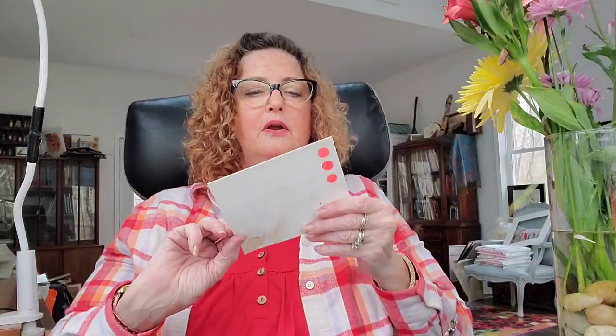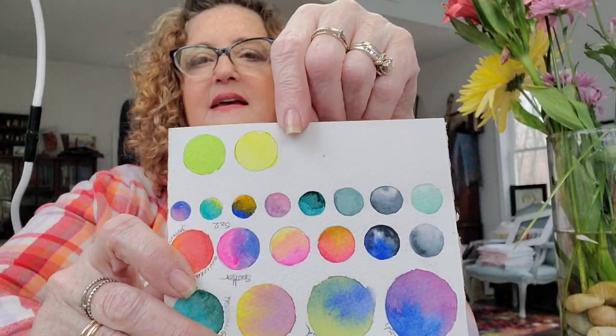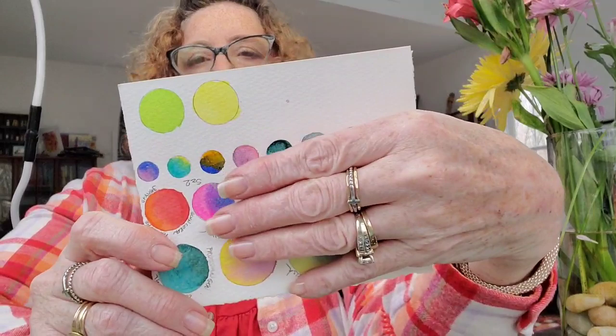Let me put a little dab on paper and show you what they look like. That's the Thalo Yellow Green and this is the Hansa Yellow Light. Aren't they beautiful? The other marks on the paper — I was just practicing with paint lines the other day because my hands were so shaky.